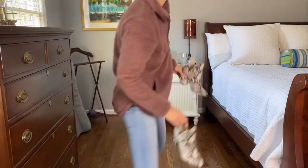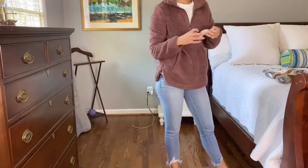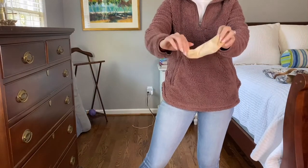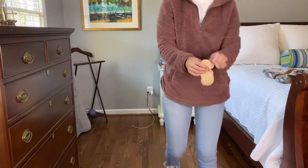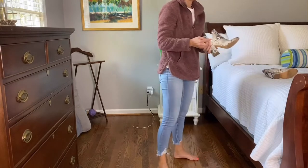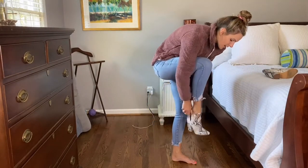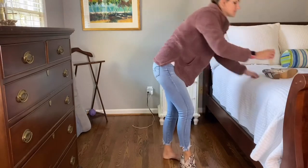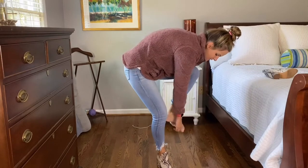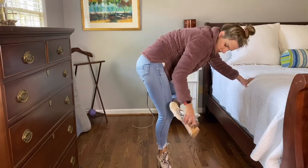A lot of the people when I was reading reviews were saying they didn't even wear socks or anything. I've just been wearing these little footies that I got off Amazon — they're the cute little footies and they're perfect for it because they don't really show. I'm just weird about wearing barefoot in boots and tennis shoes because I don't want my feet to get sweaty and stink up the shoes.